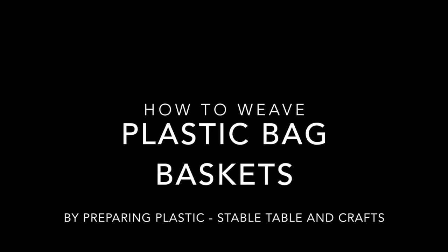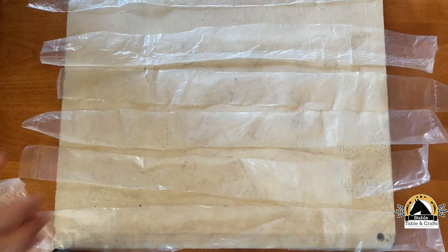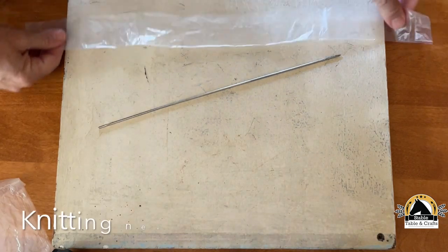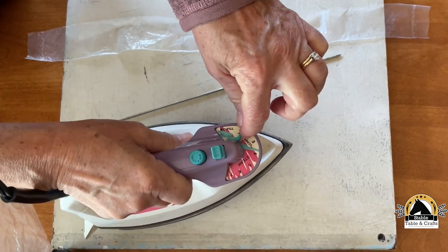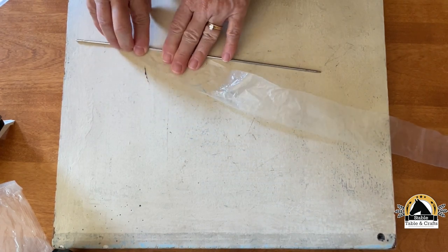Want to repurpose your old cereal bags, coffee bags, and even potato chip bags? Cut the bag you're working with into strips. Then get a knitting needle. Now get an iron on a low dry setting and wrap the strip around your knitting needle.